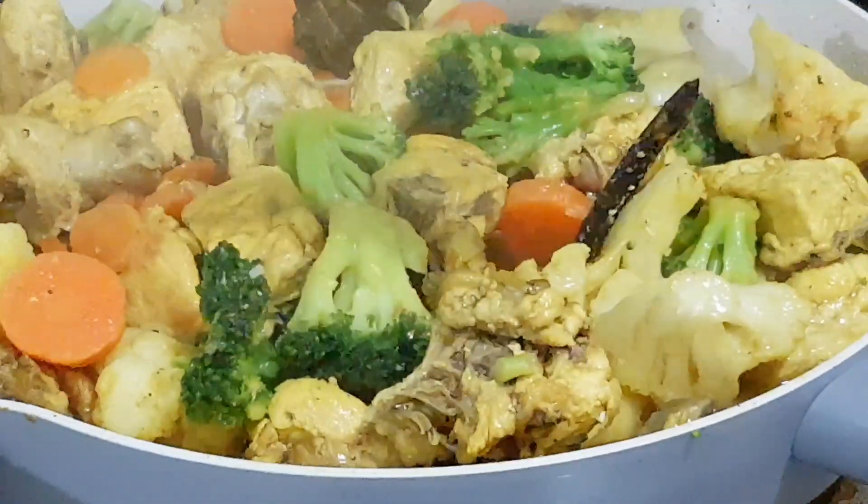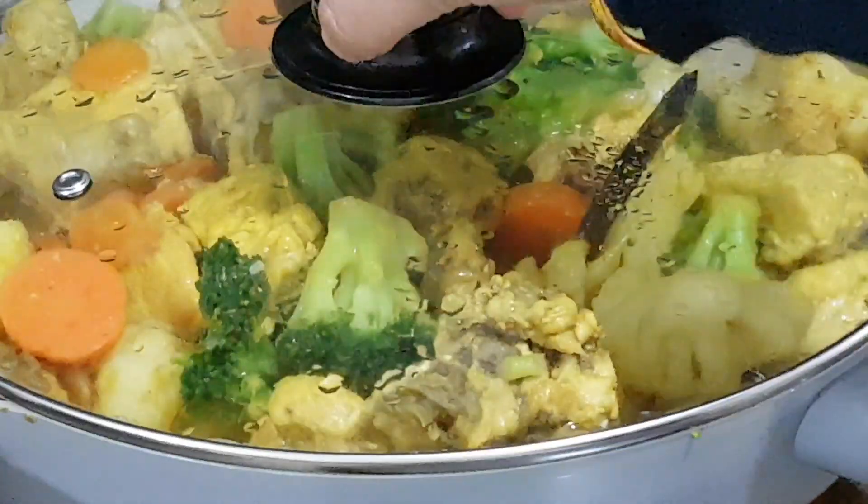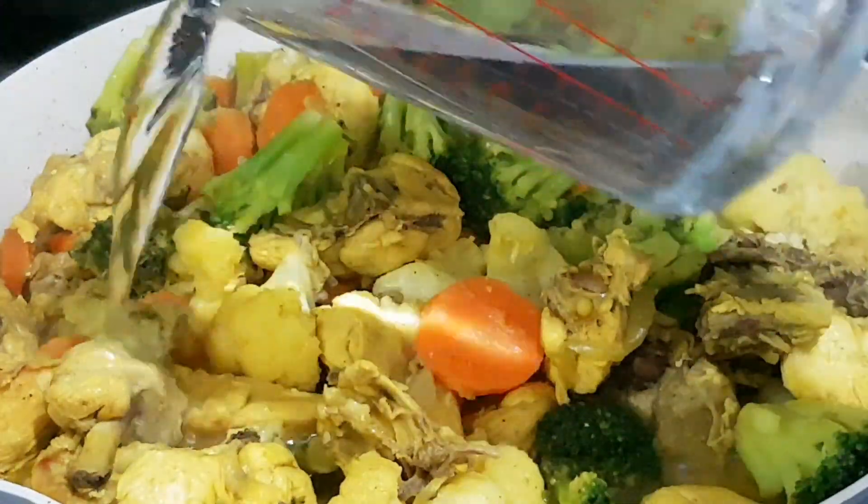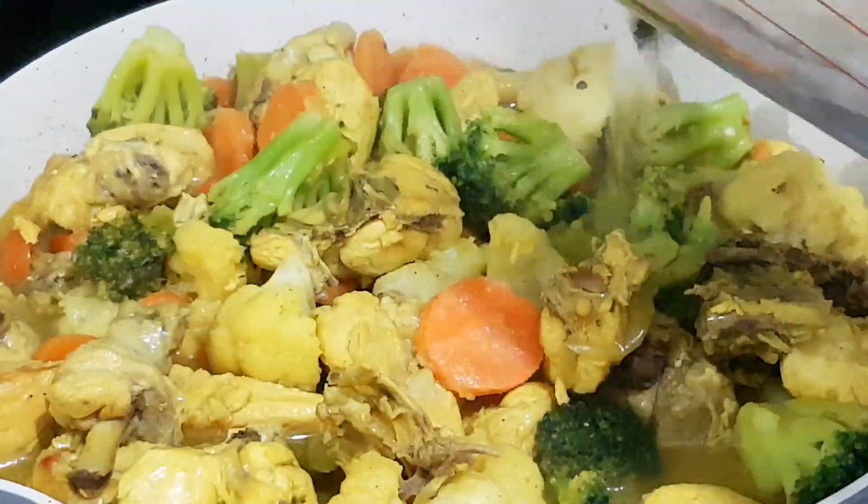I will use the chili powder. I will use the chili powder again for this.